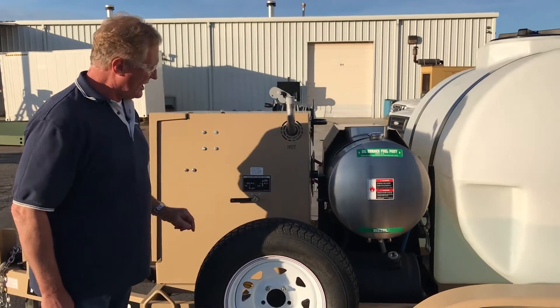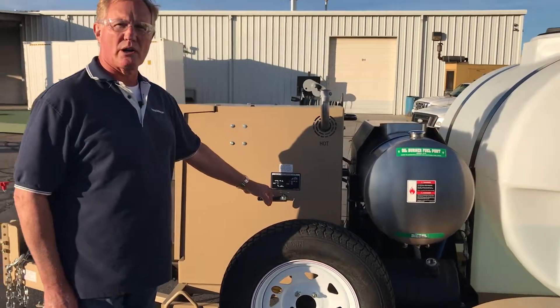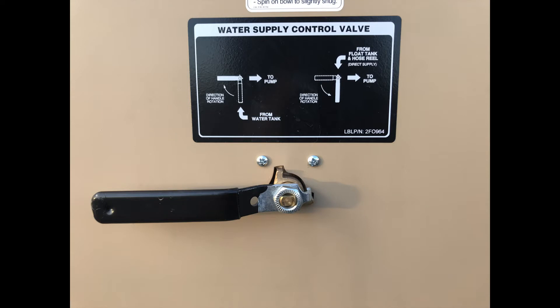Muffler. Notice that says hot. This is the water control, controlling where the water comes from for the machine. We'll get into that a little bit more later.